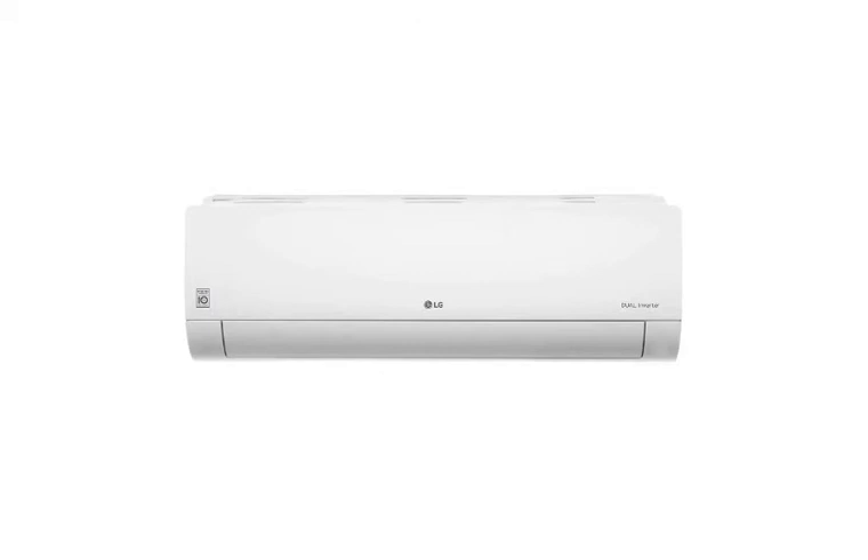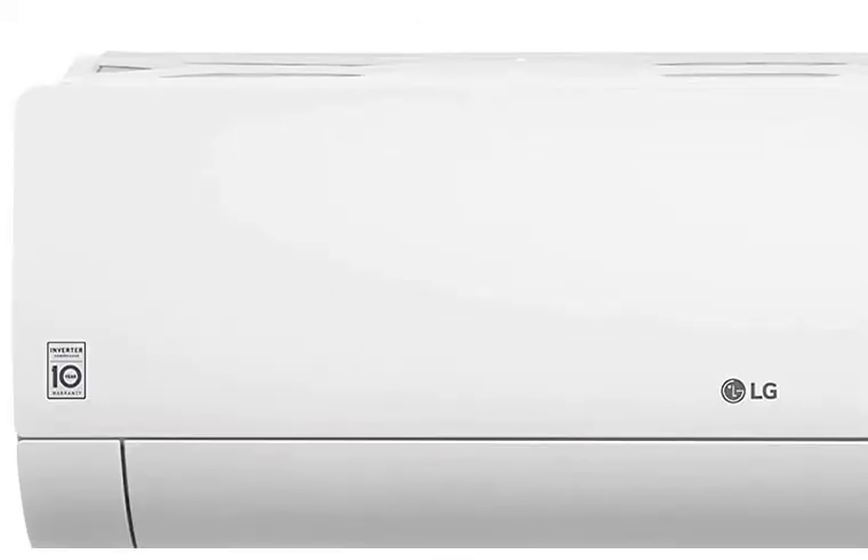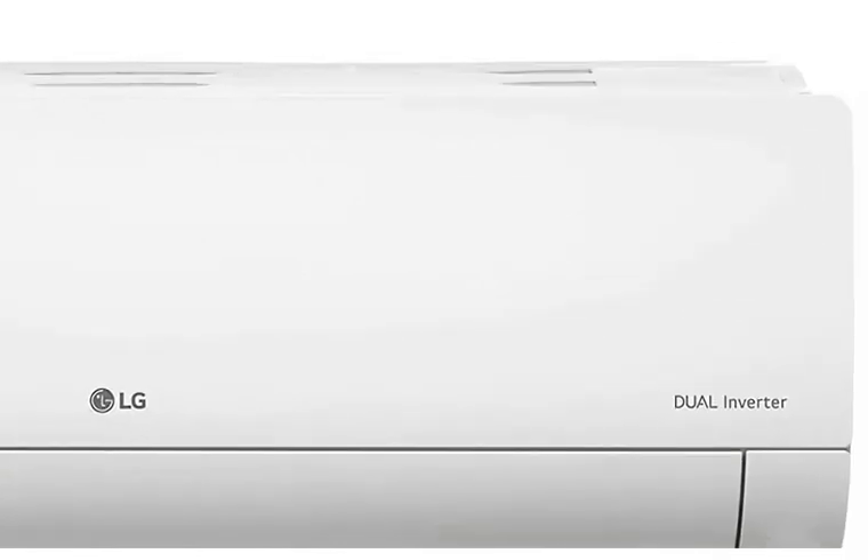Hello friends, welcome to your program. This is the LG 1-ton 5-star AI Dual Inverter Split AC.